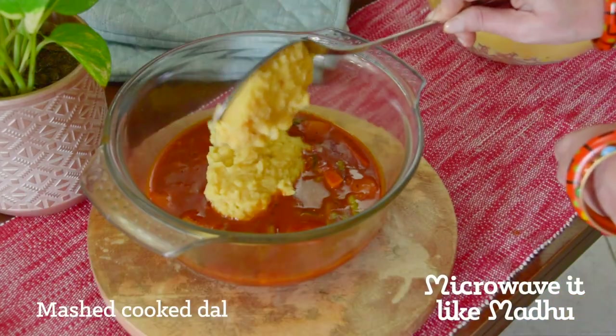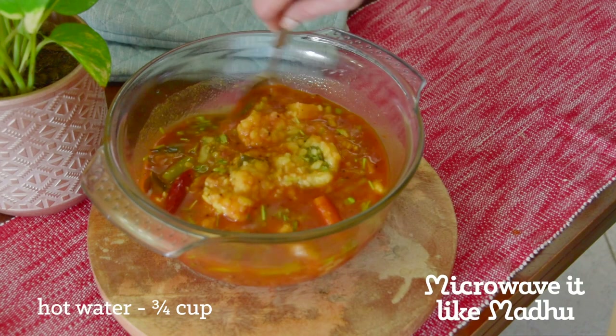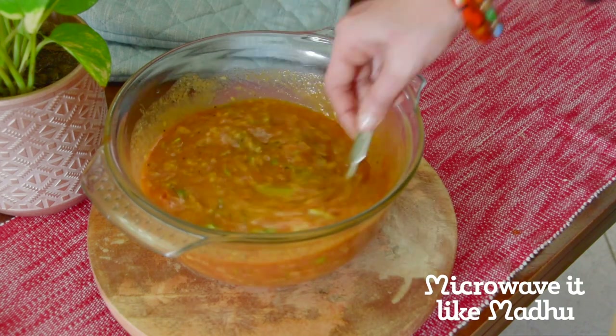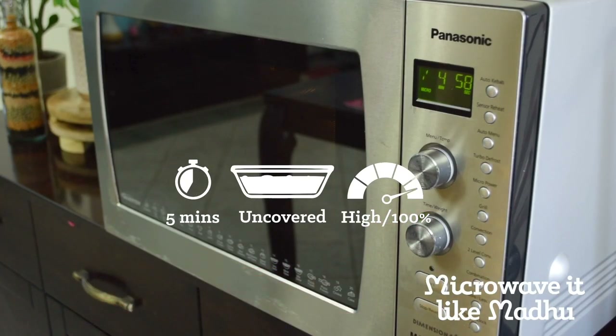Add mashed cooked dal, coriander leaves and hot water until you have a consistency that you are happy with — I added about 3/4 cup of water here. Also add a bit of salt if required. Mix and microwave on high uncovered for 5 minutes or until the sambar thickens a little. Let it rest for a minute.